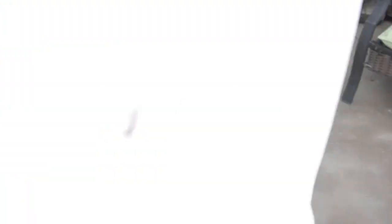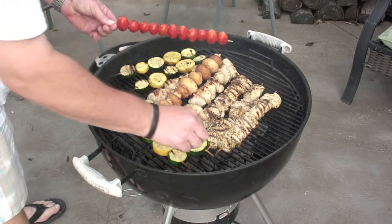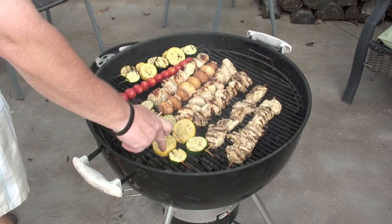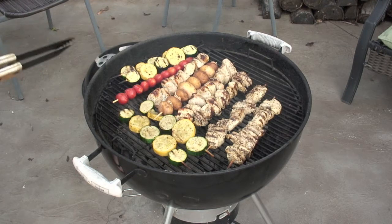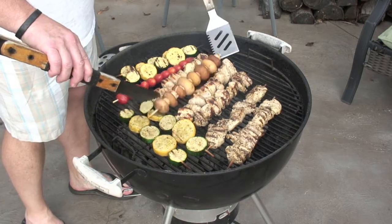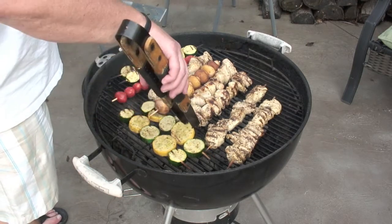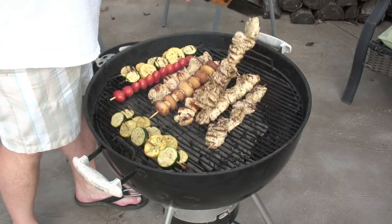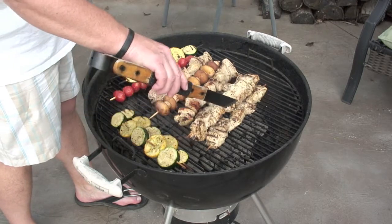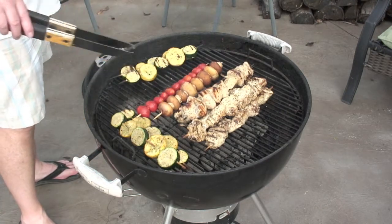To create more of an oven-like cooking condition, I'll put the lid on for about three minutes. After about three minutes with that oven effect, the tomatoes and mushrooms go on. The zucchini is getting pretty close — you don't want to overcook it to the point where it turns to mush; you want a little bite to it. The chicken's getting really close too — you can tell by the firmness. It's probably been on about 12 minutes.